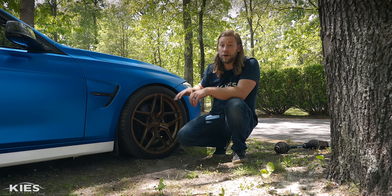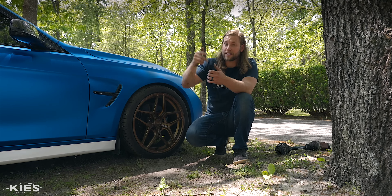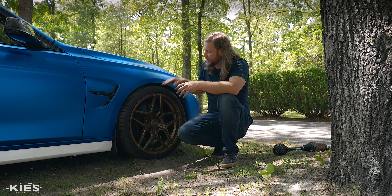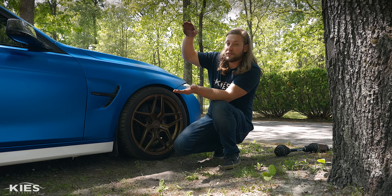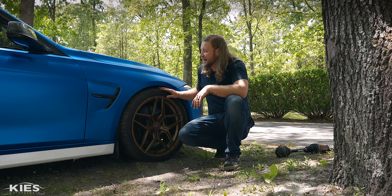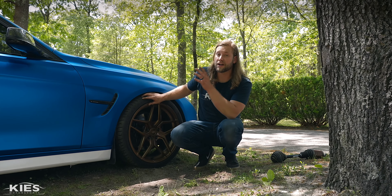Bilstein does a really good job because they don't chance it. They know exactly how low the car can safely go and they pretty much stop you. So from a functional standpoint, this is as low as you can go with the Bilstein B16. You could technically thread it a little bit lower, but then you'd have no preload and the car rides like garbage. With preload, you want a little bit of pressure on your spring. If you don't have the right preload, your strut will actually leave the spring and come back down — you never want that full loss of pressure.